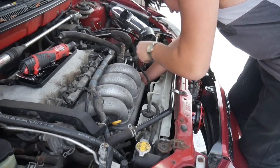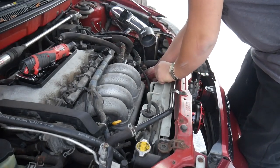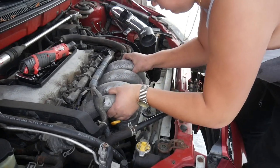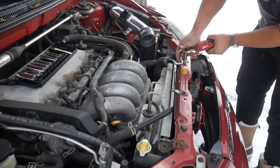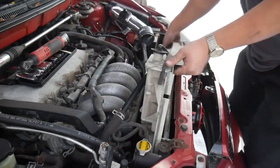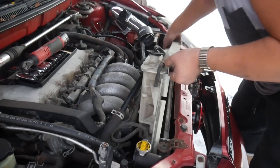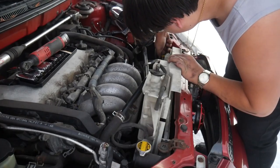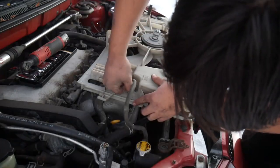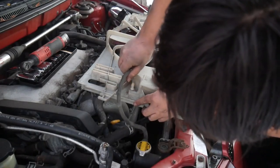Looks like there was one more bolt. The fan shroud has to go — it's too big and the manifold is never coming out with it still in here. The fan shroud is almost out, but you have to unplug it first. Take out this little hose — please don't spill coolant all over me.